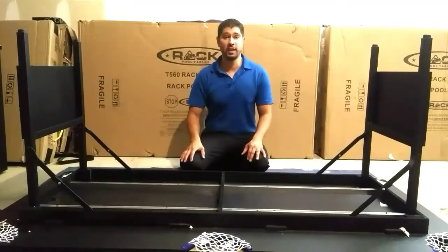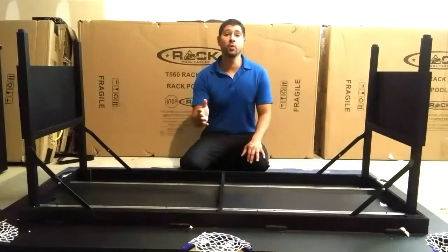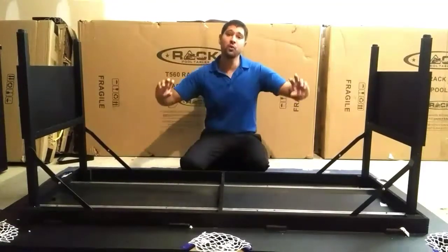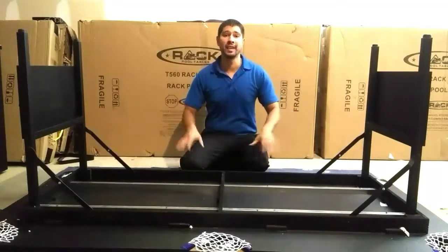For step two, we'll be turning over our table. You will need some assistance for this part of the setup. What you want to make sure is that you don't rest the weight of the table on either of the legs. So you just want to turn over the table in one swift full motion so that all the legs hit the ground at the same time.